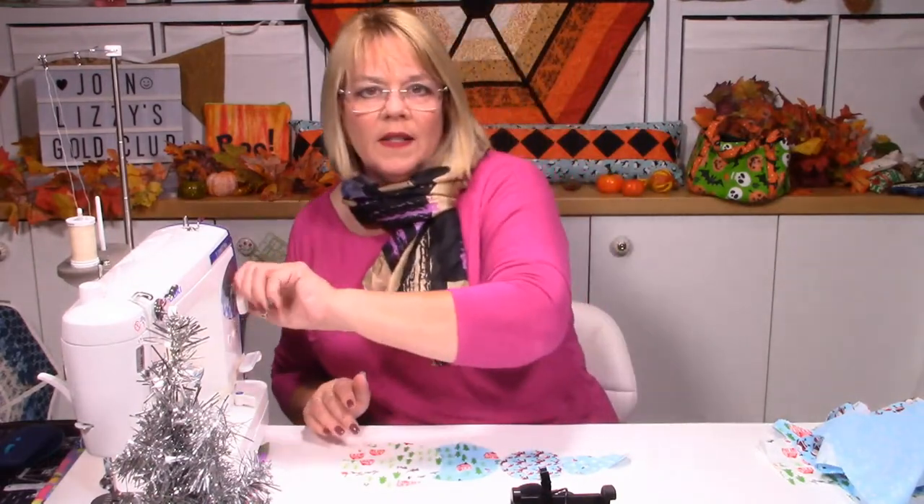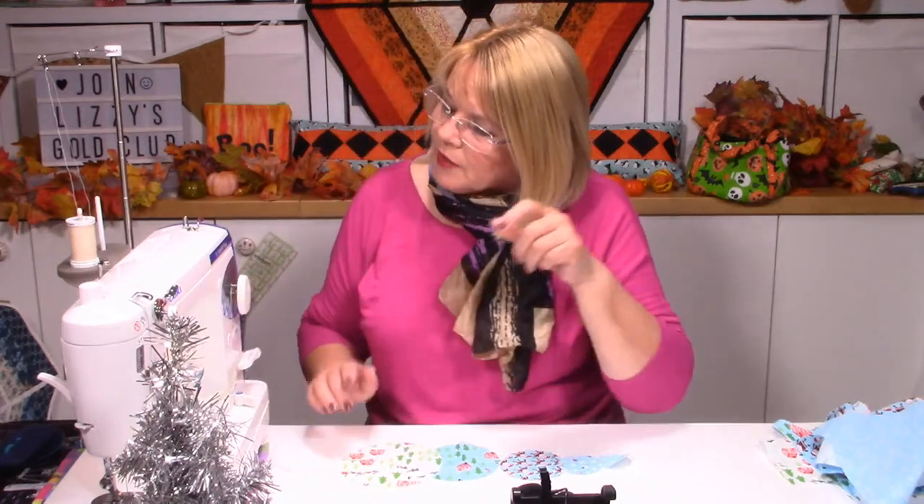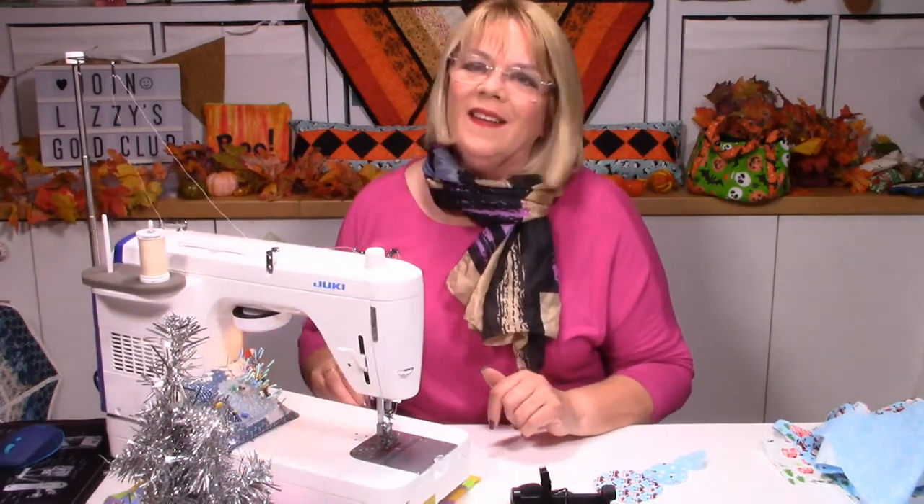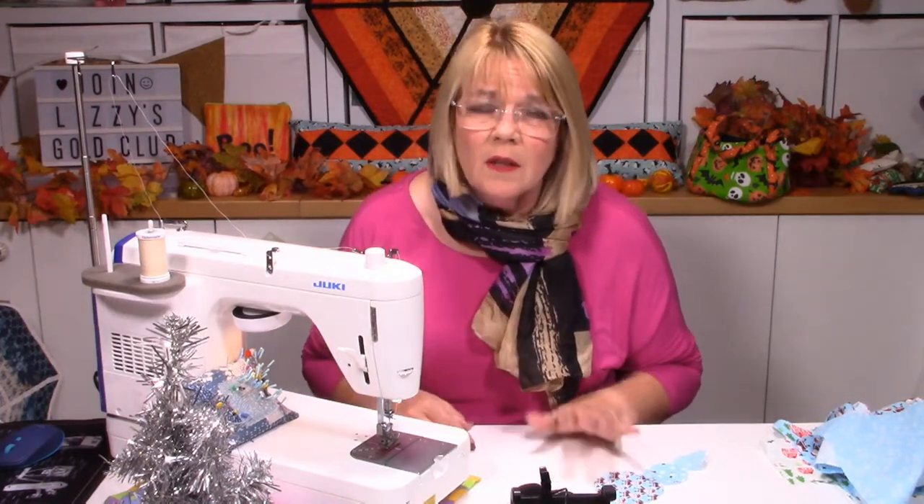Now, whack your stitch length up. My machine goes up to six millimetre, but that's really too long for these projects because they end up quite small. I'll take it down to five — a stitch length of four to five would be great. We're only doing one row. Normally with gathering I'd always say do two rows — two rows is always good for gathering, especially for clothing — but for this project, please only one row. And of course you can hand stitch them if you want to.